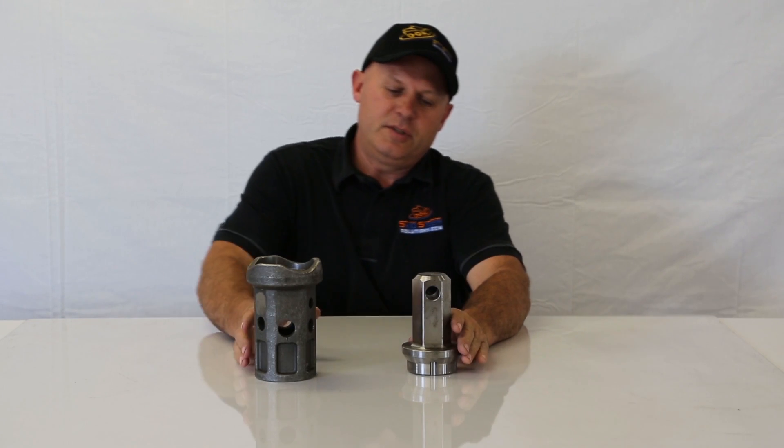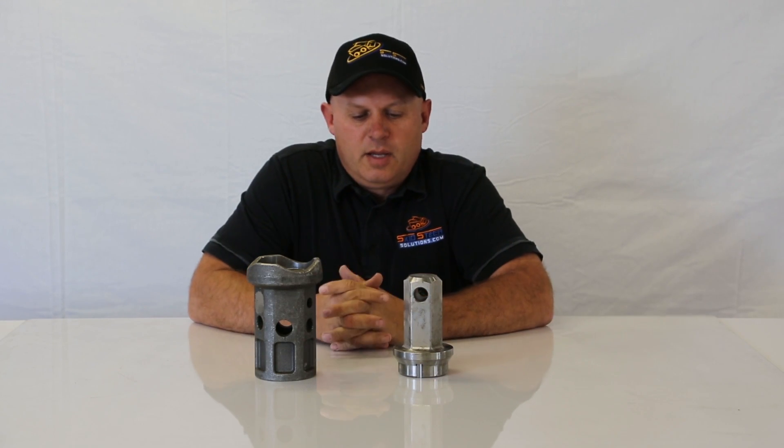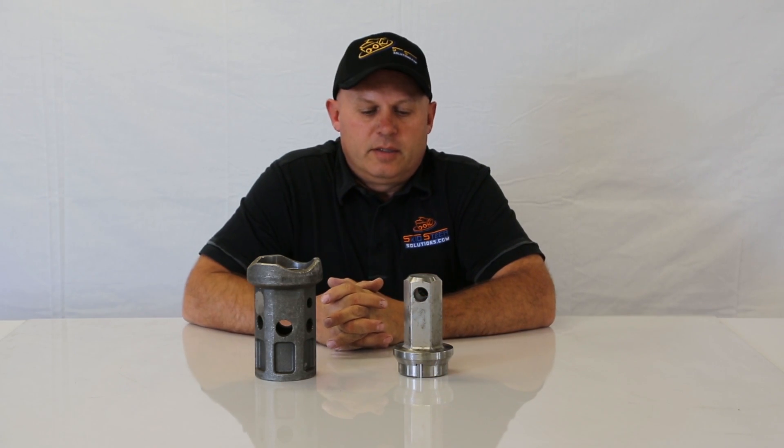Hello and welcome to Skid Steer Solutions. I'm here to show you one of our new products. This is a hub repair kit. It can also be used if you want to build your own extensions.